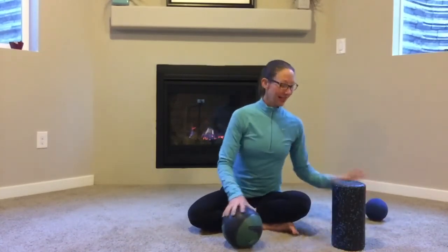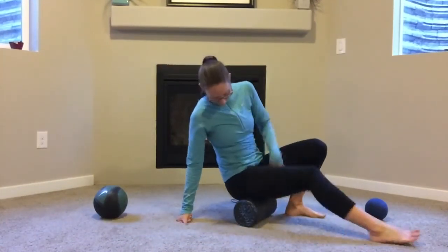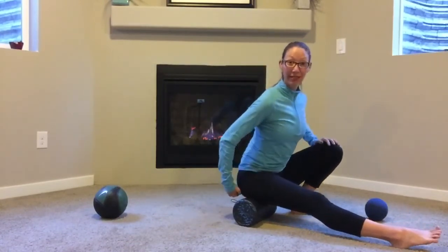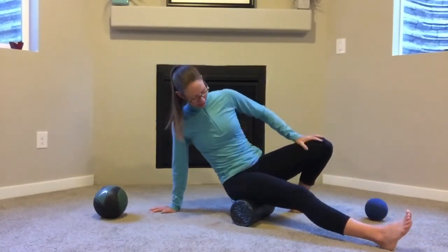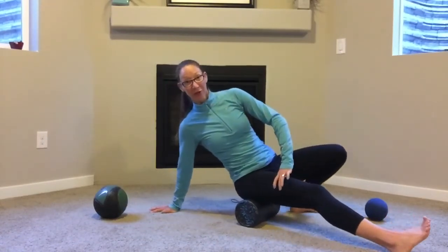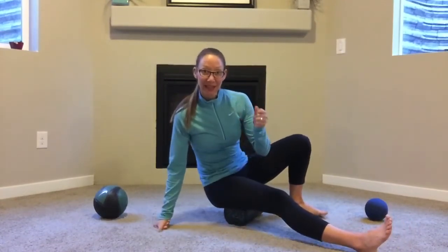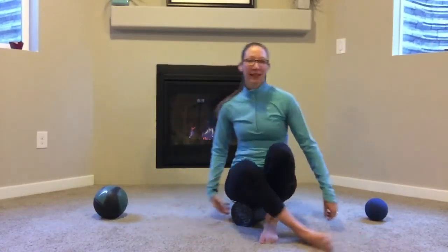I'm going to start with the roller and show you how to do that first. Sitting with your glutes right up on it — if you sit up tall and lean forward, that makes it more intense; leaning back a little makes it easier. You get to choose your intensity. If you externally rotate your leg, that changes what you hit, and internally rotating works too. If you scoot to the edge of the roller, that can make it more intense and get in a little bit deeper.